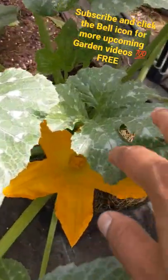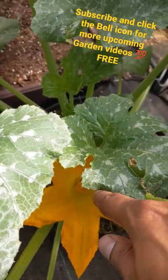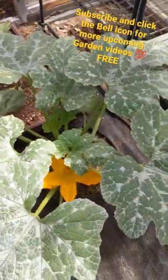If you don't have any bees, definitely use the male flowers and get a q-tip or a little paintbrush and pollinate yourself. But I really don't pollinate them because I have bees that come around.